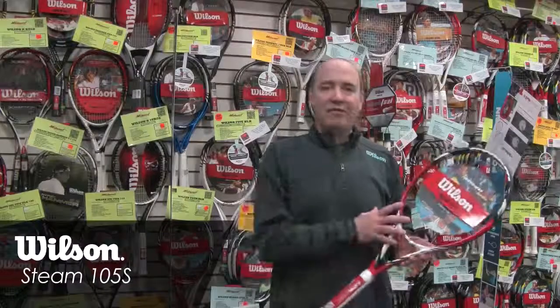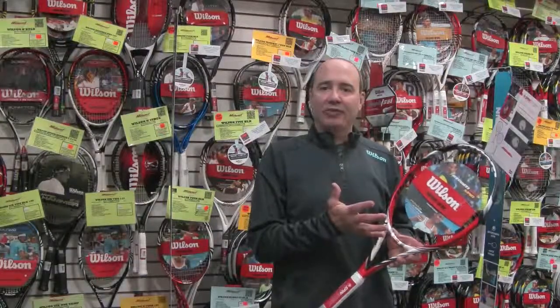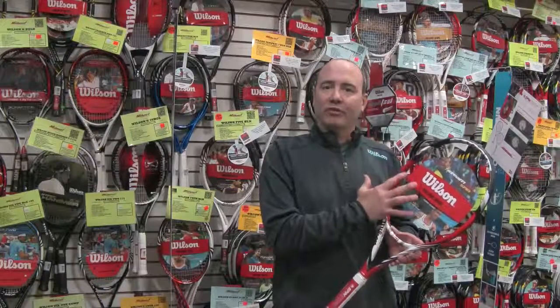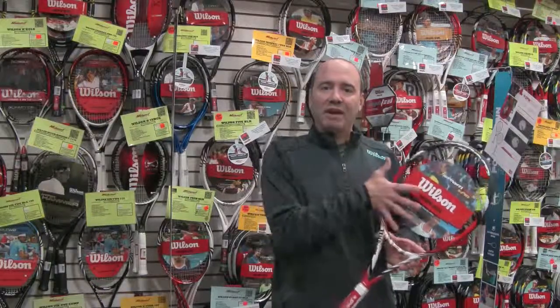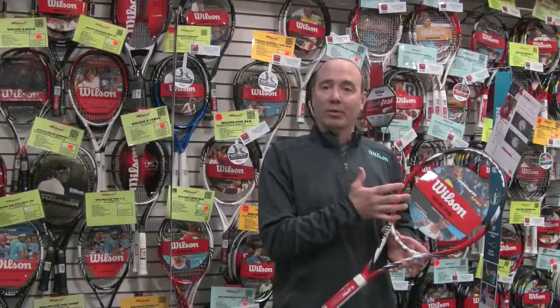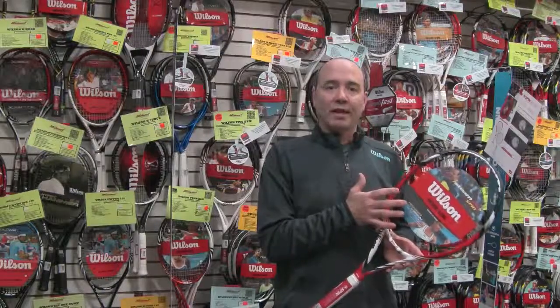The Spin Monster. The new Wilson Steam 105S, 105 square inch head, really packs a punch with the new Spin Effect technology string pattern. That string pattern means that there are fewer cross strings than main strings. The pattern on this racket is 16 by 15, and having fewer cross strings allows those main strings to move 3.3 times more than in your traditional string bed.